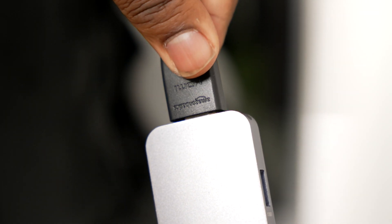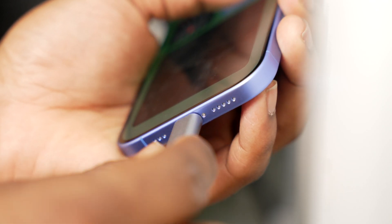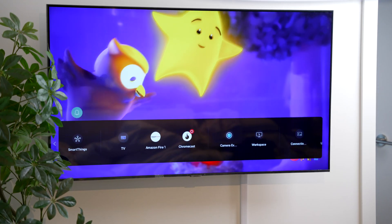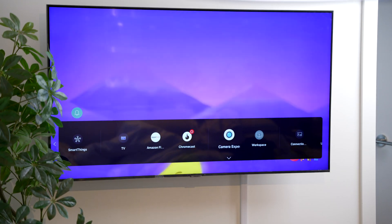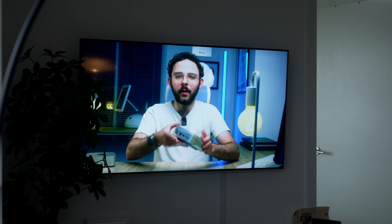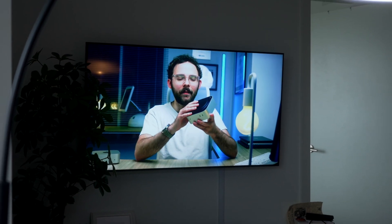Then connect the other end to your adapter. Next, attach the USB-C or Lightning connector to your iPhone. Finally, use your TV remote to select the correct HDMI input and you're ready to go. With HDMI, your iPhone screen will appear on the TV instantly. It's perfect for watching videos, gaming, or presentations without needing a wireless connection.